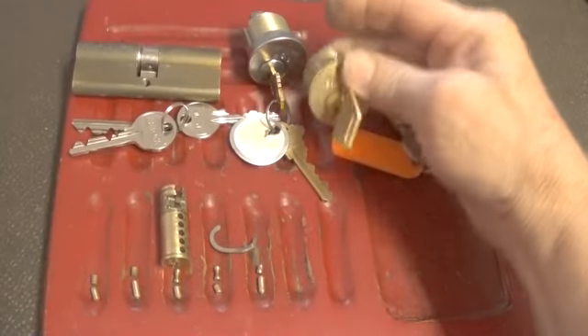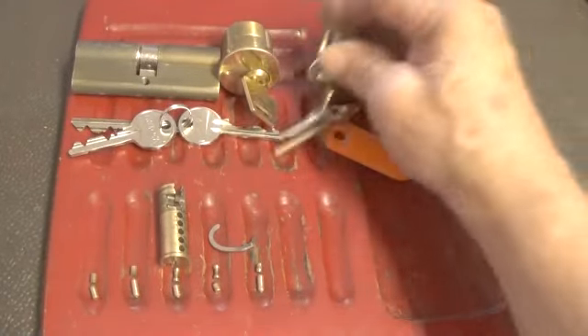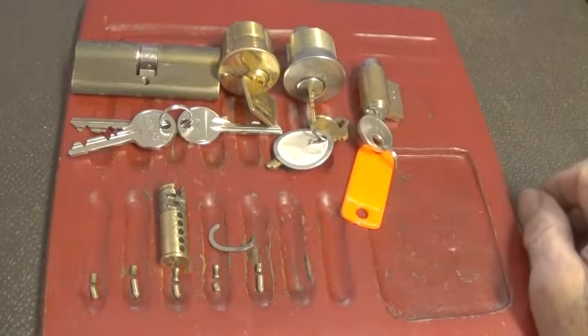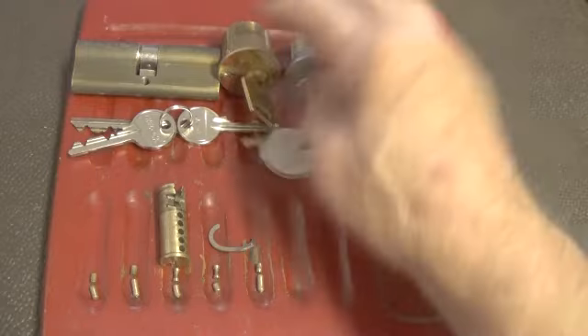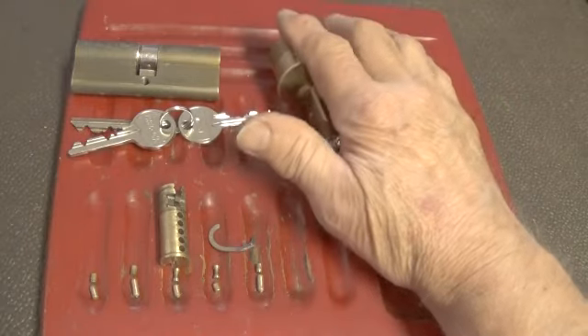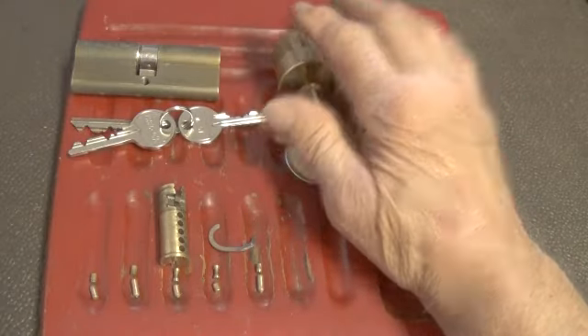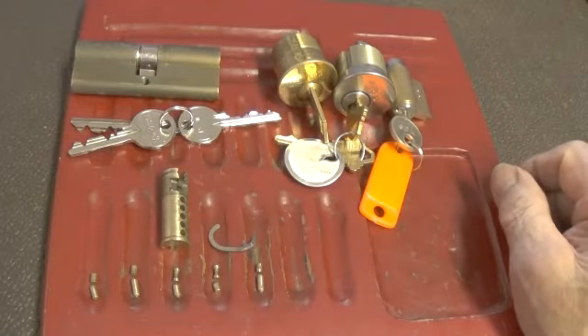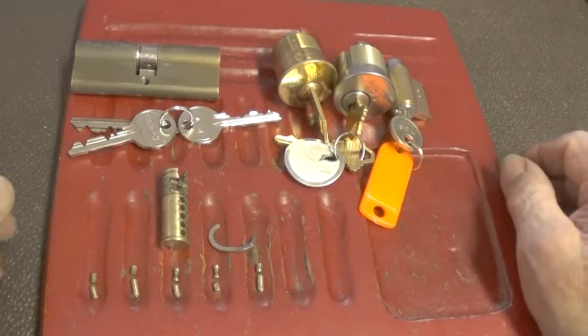This is the US lock, this is a Schlage, and this is a Yale. These are all six-pin. But I can pick these in a lot less time than it takes on this Euro tree lock — or tray lock, however you pronounce that name.